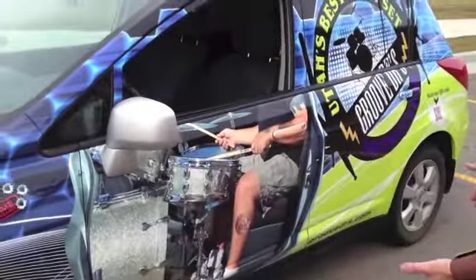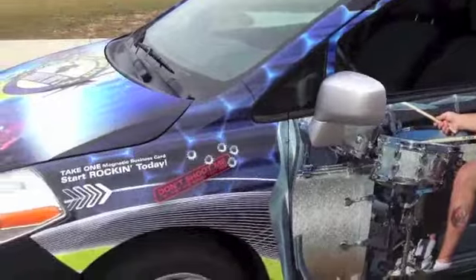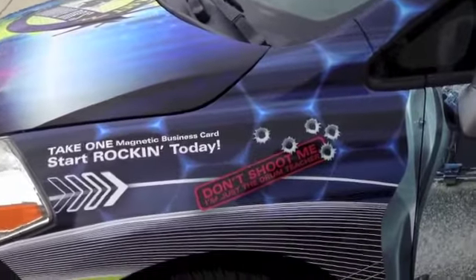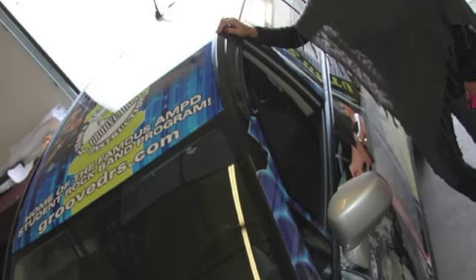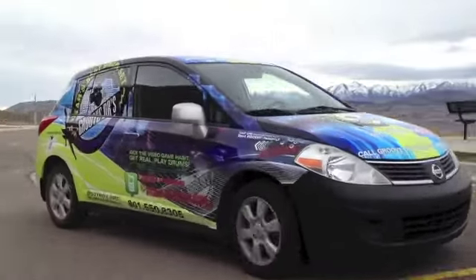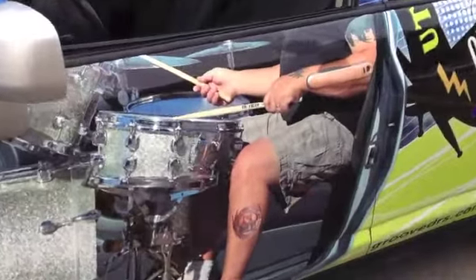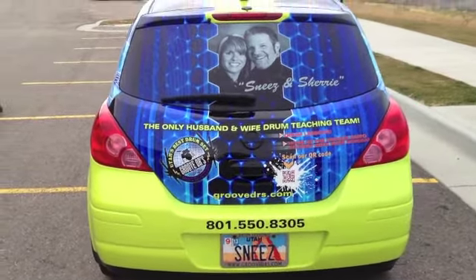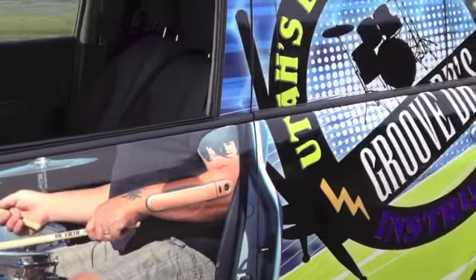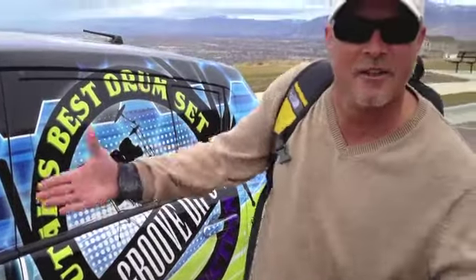We've got the picture of him playing the drums, driving down the road. Don't shoot him, he's just the drum teacher. Magnetic business cards will go right here. We've got the Groove Doctor's tattoo. We created this motion and action to kind of look like the car's in motion even when it's just sitting here in the parking lot.